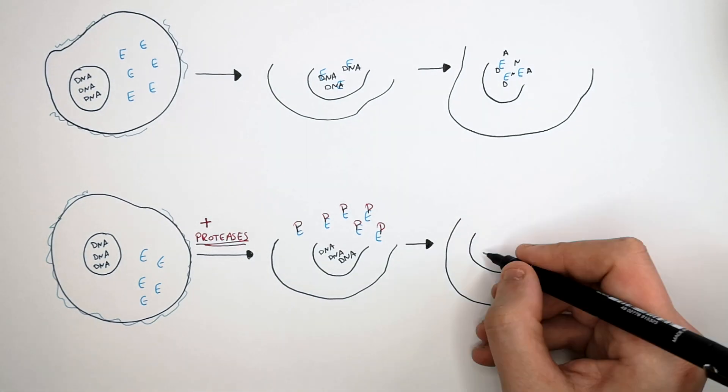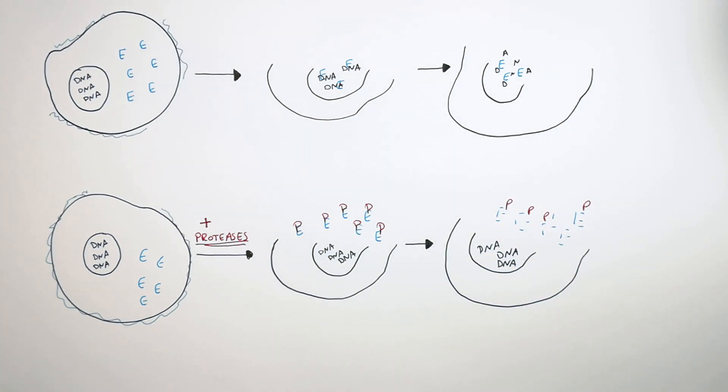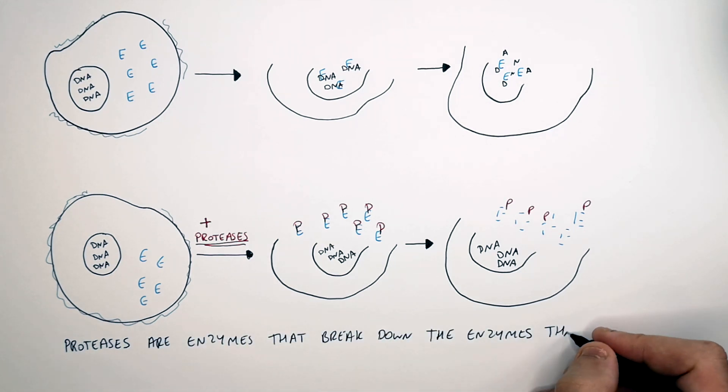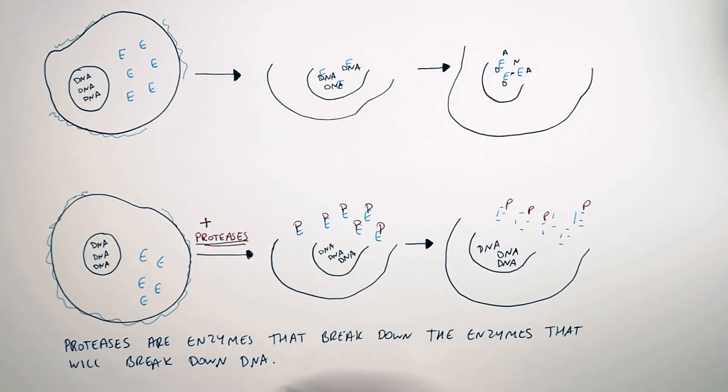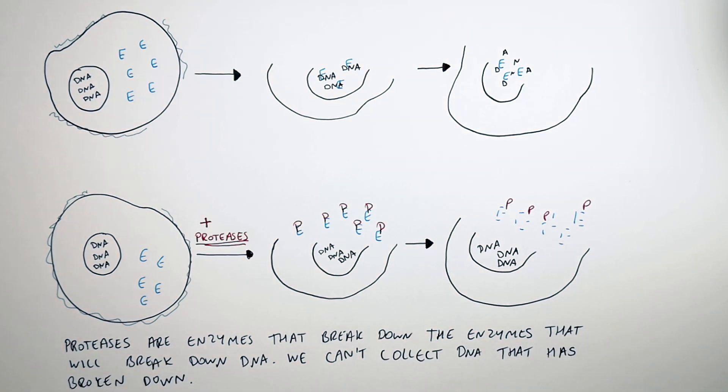The proteases break down those enzymes, so the DNA is not broken down — the DNA remains whole. That means we are able to extract it. Proteases are enzymes that break down the enzymes that would break down DNA. We must prevent DNA breakdown by using proteases.